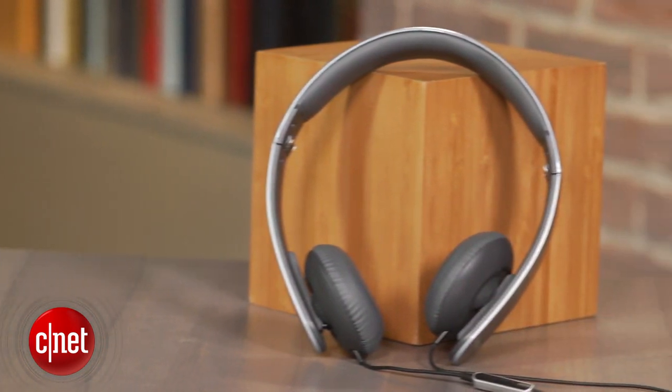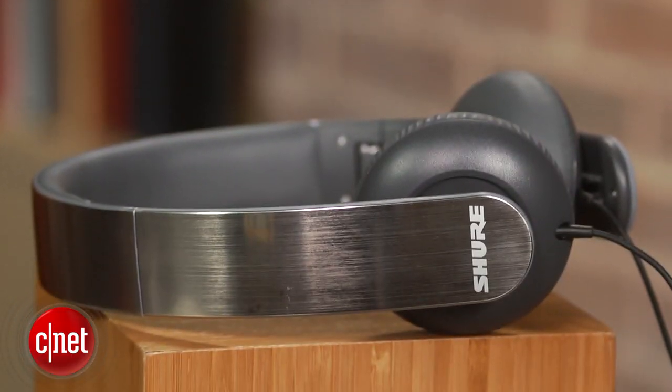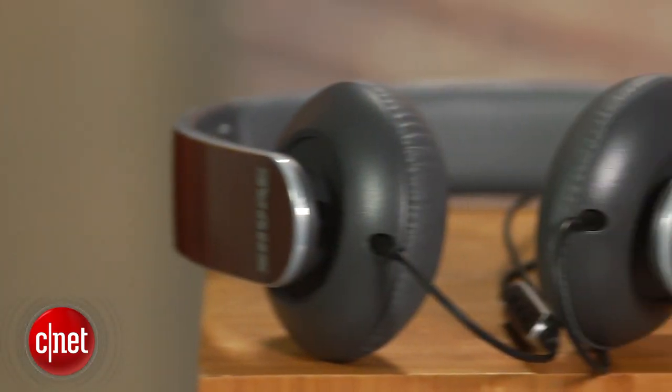This is the Shure SRH-145M+, a budget on-ear headphone that costs slightly less than $50 online and sounds really good for the money. Hi, I'm David Carnoy, and we're always on the lookout for good values in the headphone category, and this Shure model is among the better ones, at least in terms of sound quality.